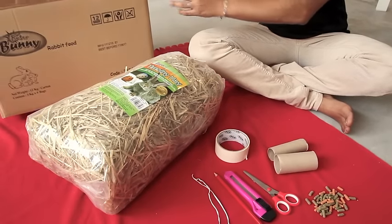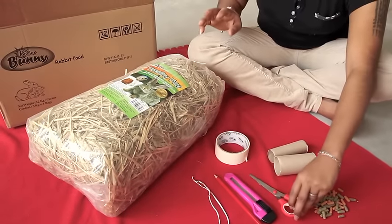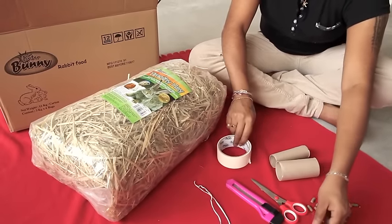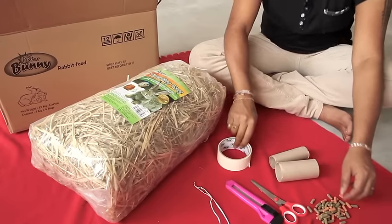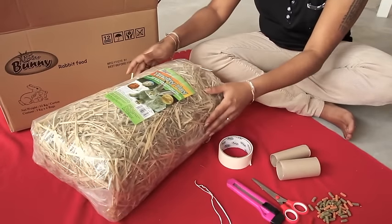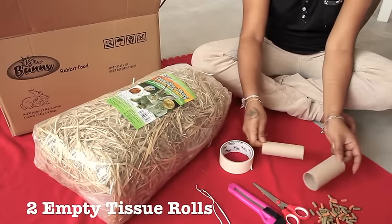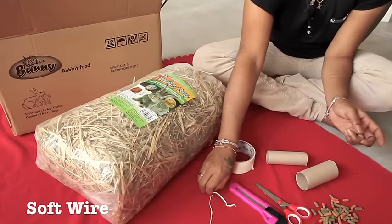You will need: a cardboard box, a scissor, a blade, a pencil, a duct tape, some timothy hay, rabbit kibbles as treats, two empty tissue rolls, and two coated tie wire.